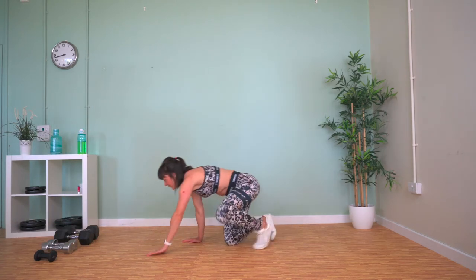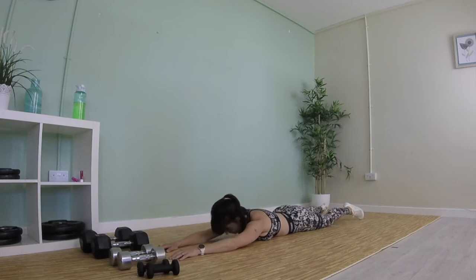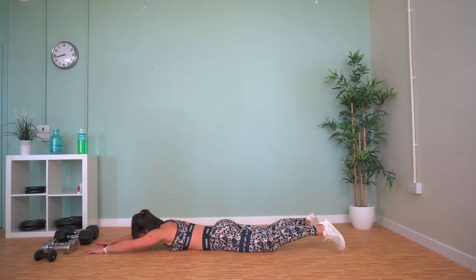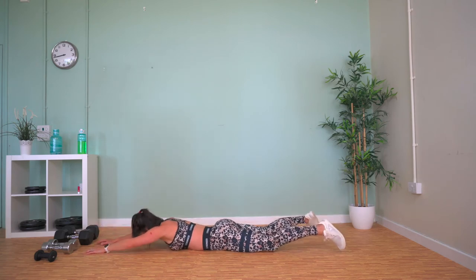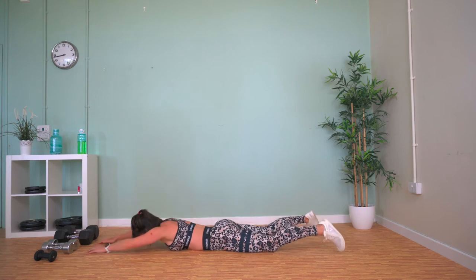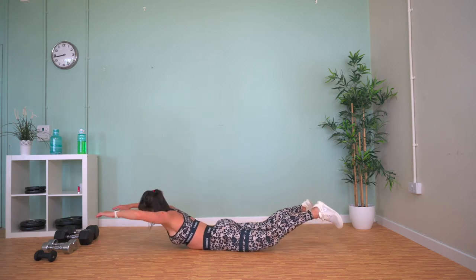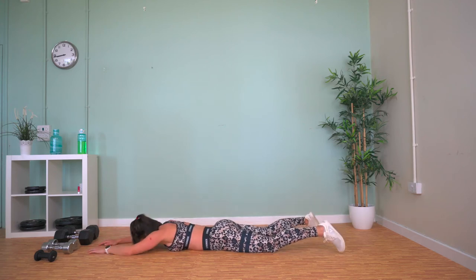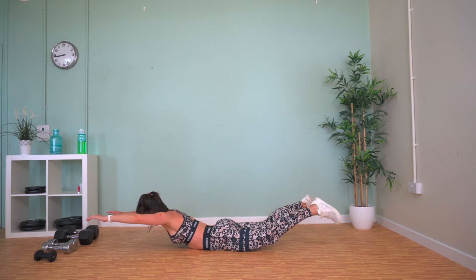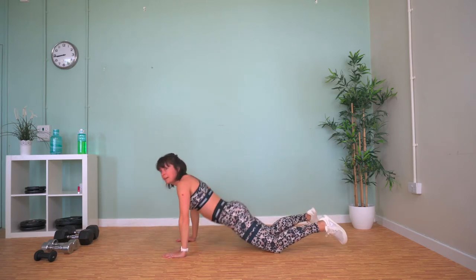Come down onto the floor — trusty old superman. We're going to reach our arms out in front of us, face down to the floor, then lift up and come back down again. Look straight down at the mat, not forwards. Really squeeze up, hold it for a second, and then release. Really feel your back working.